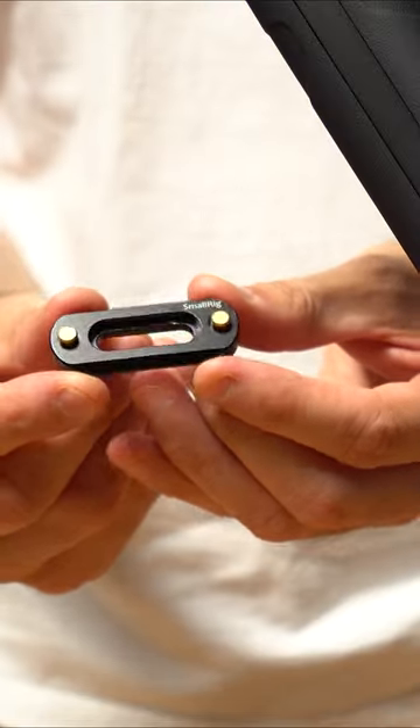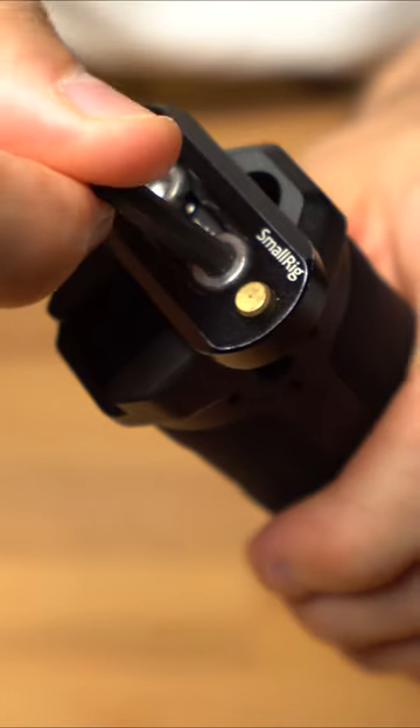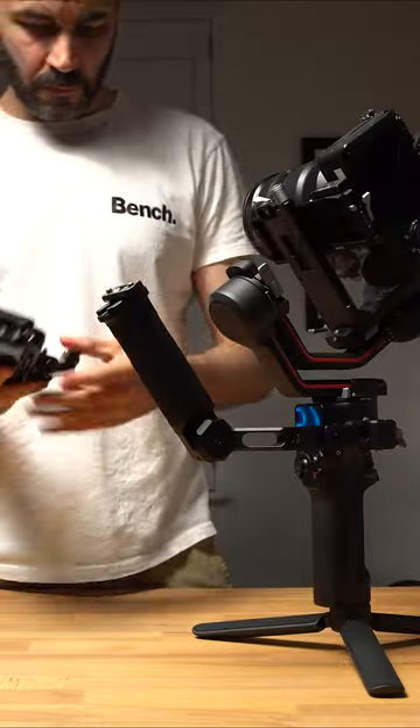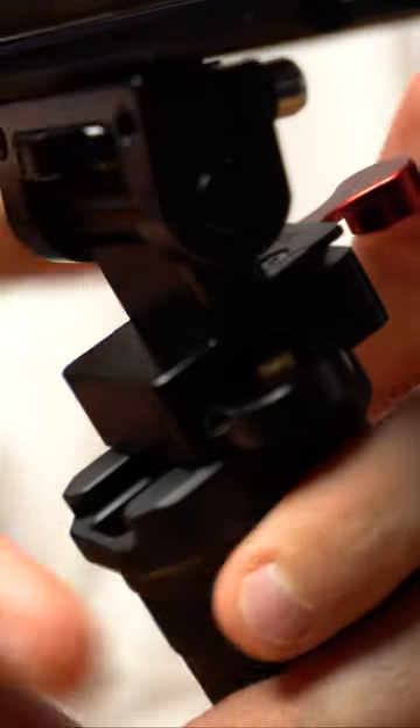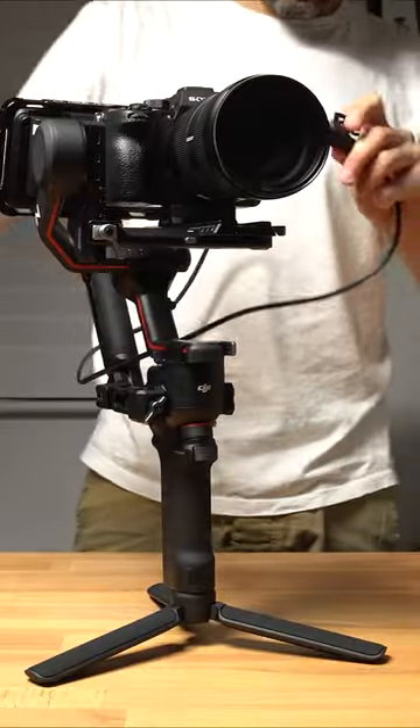All you need to do is screw the NATO rail adapter to the end of the handle, screw the monitor mount to the Atomos Ninja 5, and slide the NATO rail on the NATO adapter like so. Plug in your HDMI cable and you are good to go.